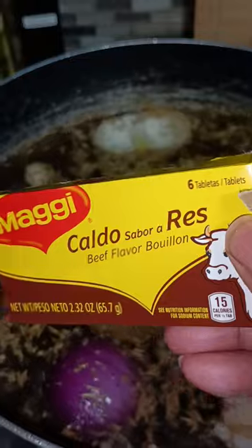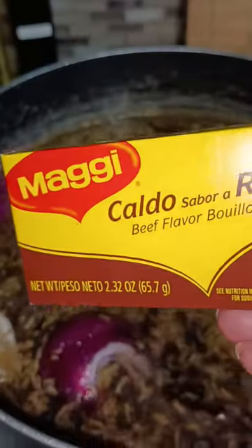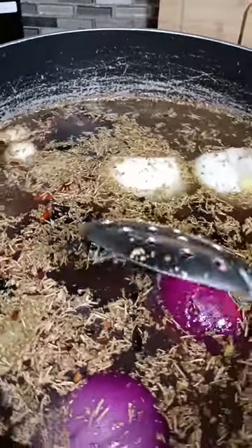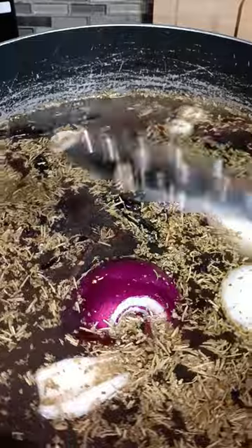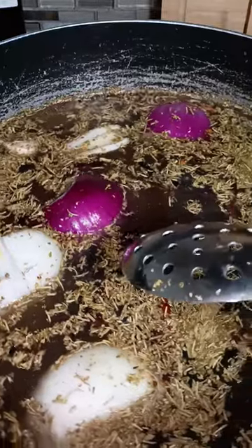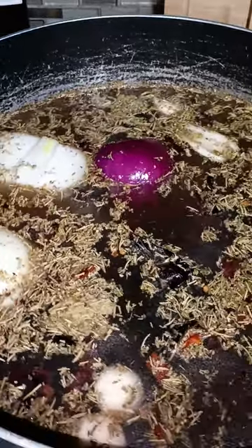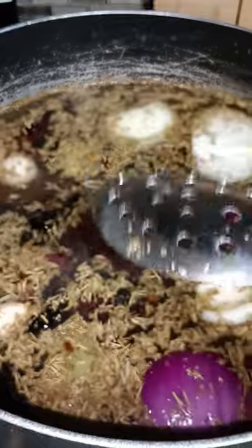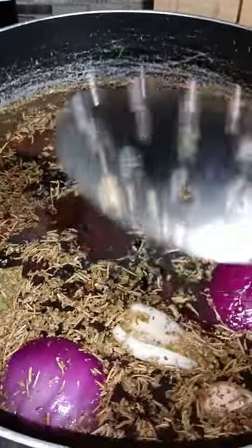So here is our broth pot. I filled it to the brim with water. I love using the beef flavor bouillon cubes — almost better than using the liquid beef broth or beef stock. No other seasonings. I did three of those bouillon cubes — they're kind of on the bigger side. Then I got some rosemary, cilantro, oregano, and bay leaves. I got the chilies. I went ahead and put both whole onions, because this really has to boil for a long time. I got the garlic in there too.